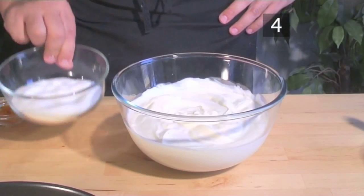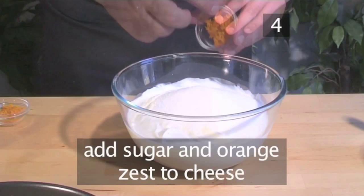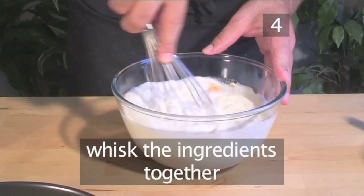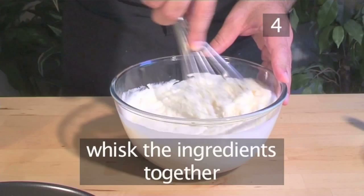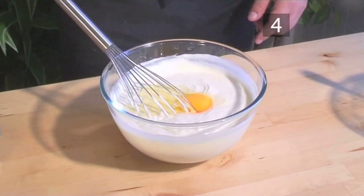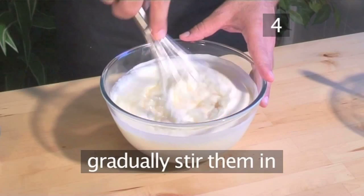Step 4: Mix the remaining ingredients. Add the sugar to the cheese followed by the orange zest. Then, using a hand whisk, blend the ingredients together. Now, one by one, break the eggs into the bowl and gradually stir them in.